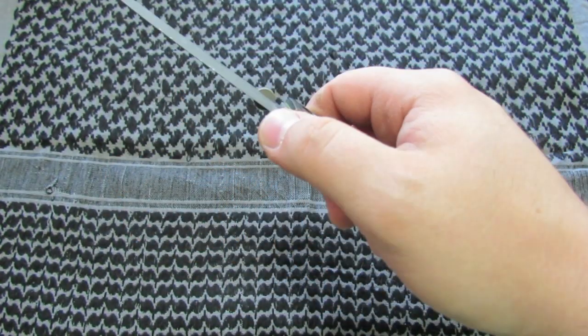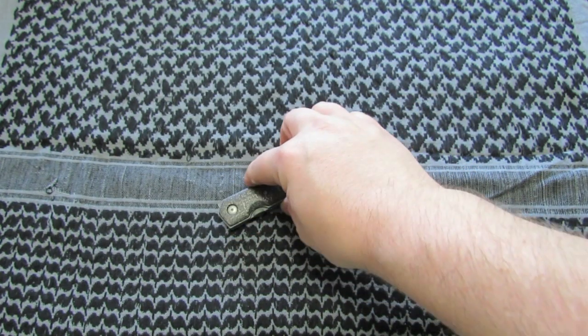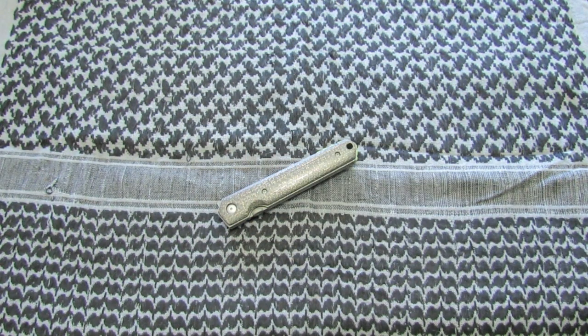A lot of work goes into these things. Alex does a whole bunch of them — that would drive me nuts. But if you want me to do any, I can do them too. I just can't do the titanium backspacers and stuff yet, but working on it, so we'll see.